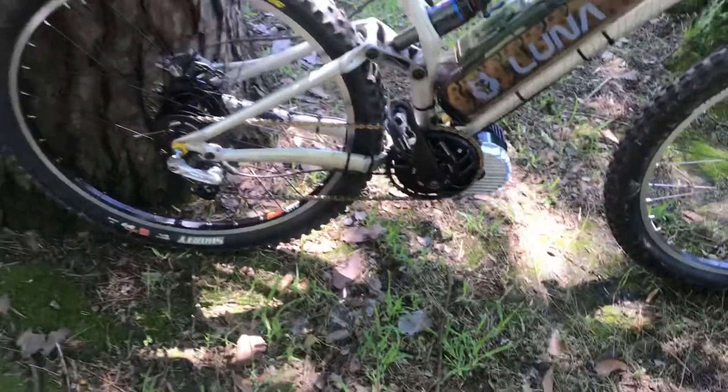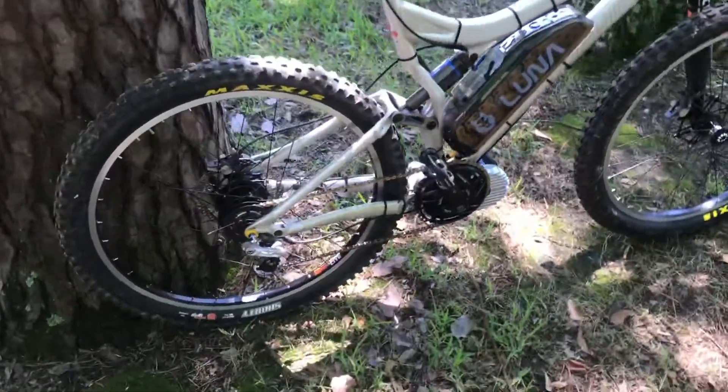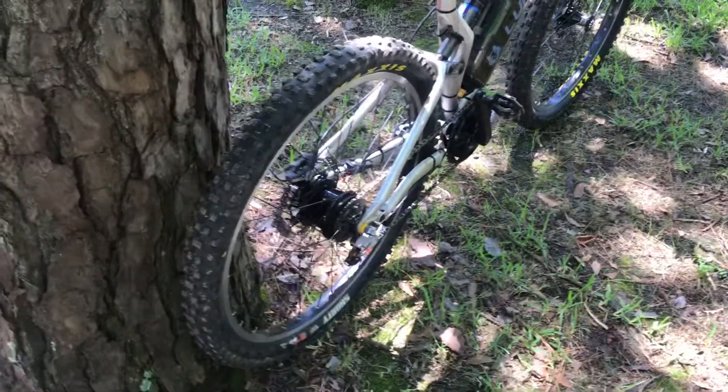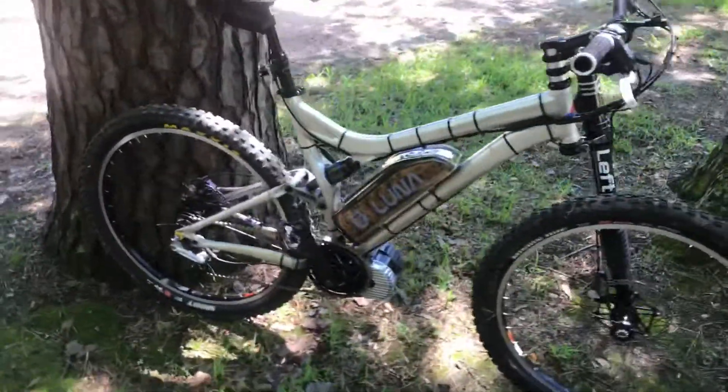And a ludicrous BBS HD — I'm running Carl's special sauce, putting a 40 amp max on the off-road and 50 plus on the on-road.